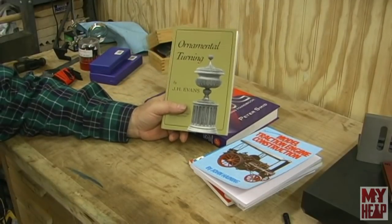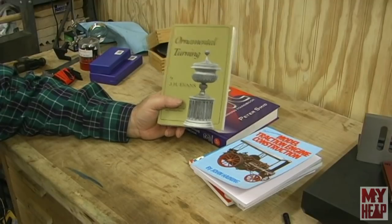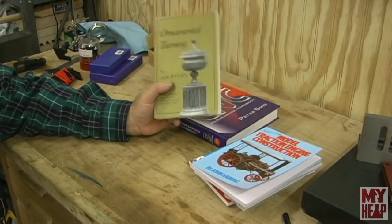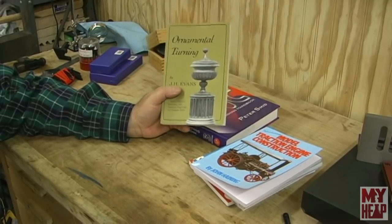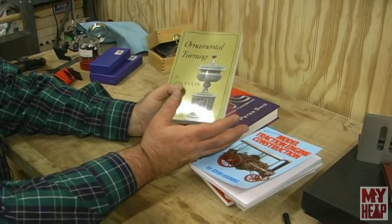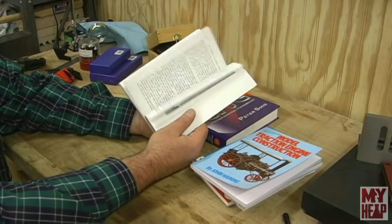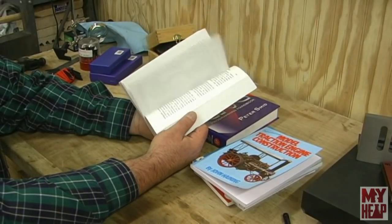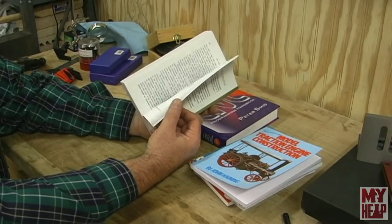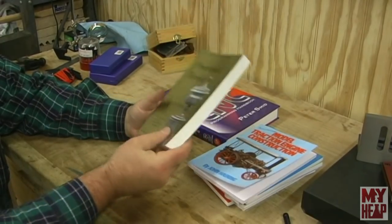This next book was not the one I wanted. On my list I had Ornamental Turning, but a specific one from SI Models — I didn't put an author. My wife just looked up Ornamental Turning and found this one instead. It's actually a wonderful screw-up because I didn't know this book existed. It talks about different tools and settings to do ornamental turning on a metal lathe — different setups and things like that. I'm looking forward to reading it.